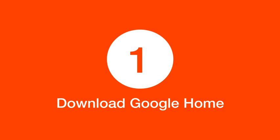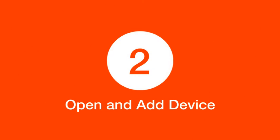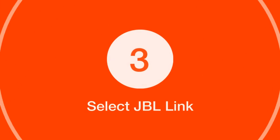Step 1: Download Google Home. Download and install the Google Home app on your iPhone. Step 2: Open and add device. Open the Google Home app and tap on the plus icon to add a new device.